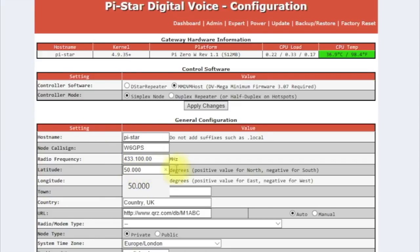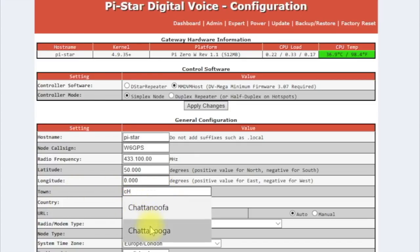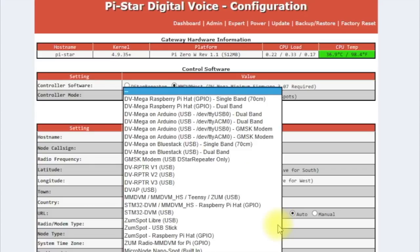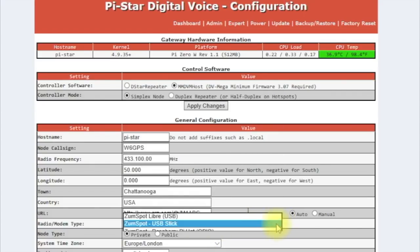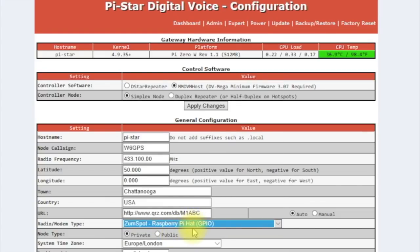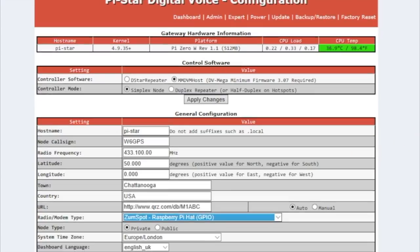Go down and you can put in your latitude and longitude — I'm going to skip that for now. For town, put Chattanooga, and for country put USA. Now, this is really important: make sure you select the right device. With the ZumSpot kit, it's going to be Raspberry Pi Hat GPIO. You can also set your time zone up here.